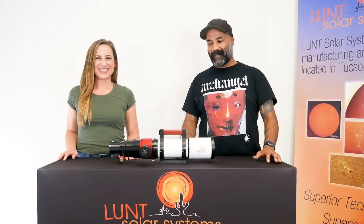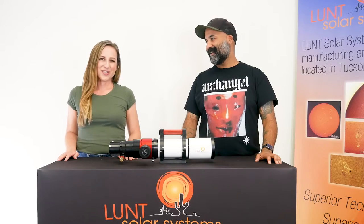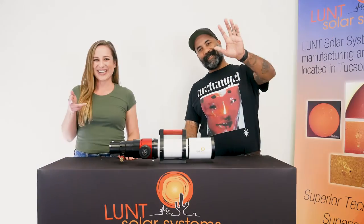Thank you again for joining us as we discuss our new in-house Lunt focuser. And if you like this video and want to see more, go ahead and like and subscribe to our channel. Thanks guys.